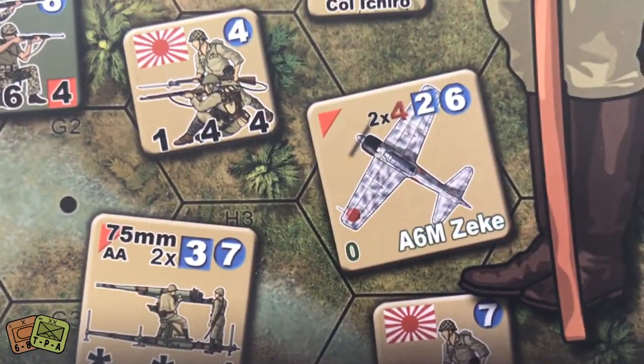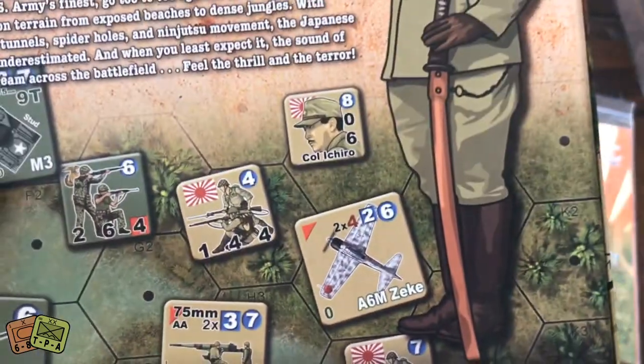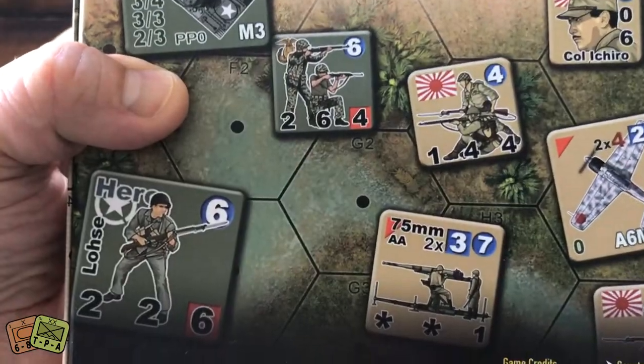You can see some of those counters. You do have aircraft, infantry, and obviously artillery. You have commanders. There are tanks and maybe some other vehicles, and then there's a hero. Really a nice looking game.